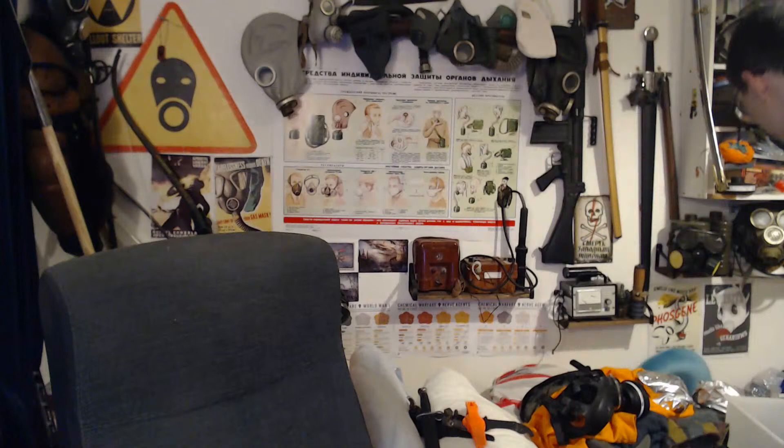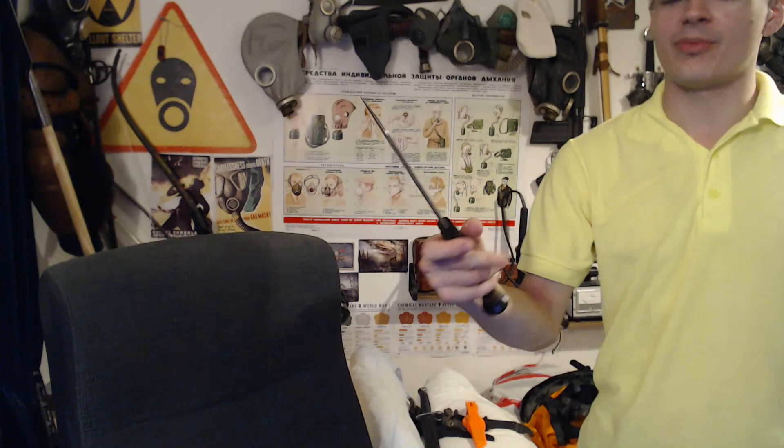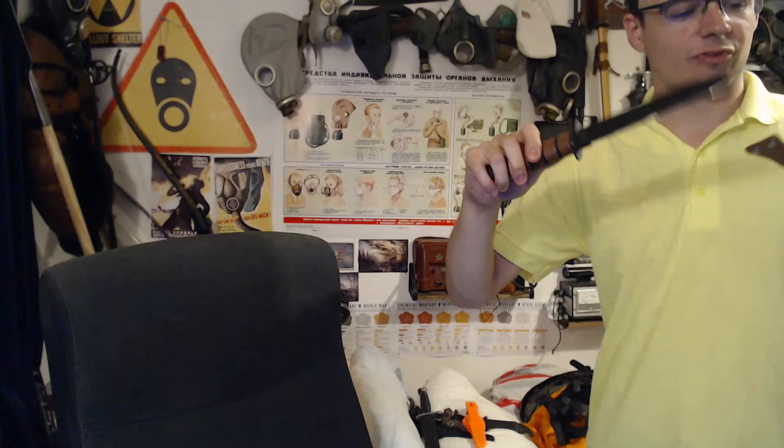This mil-tech or M-Tech K-Bar, which I can never get sharp, I ended up taking a chunk out of it because it had really poor heat treatment when I tried to grind it properly. I really wouldn't use this for anything. The weird thing is it has a really nice stacked leather handle — it's just a shame the knife had really poor heat treatment and came totally blunt from the factory.